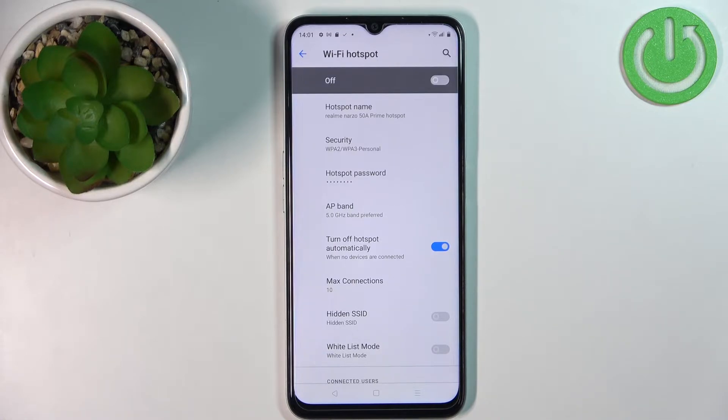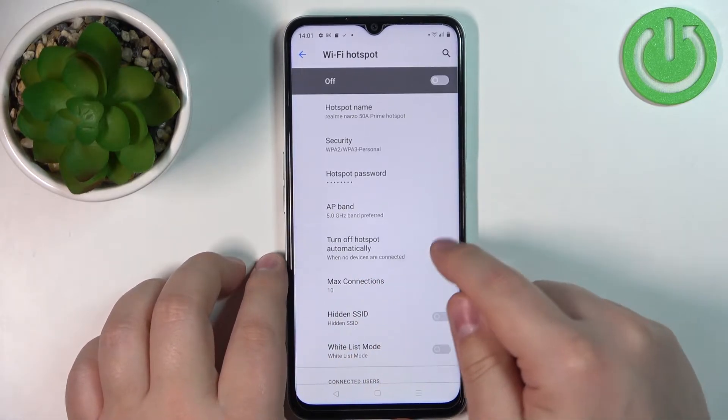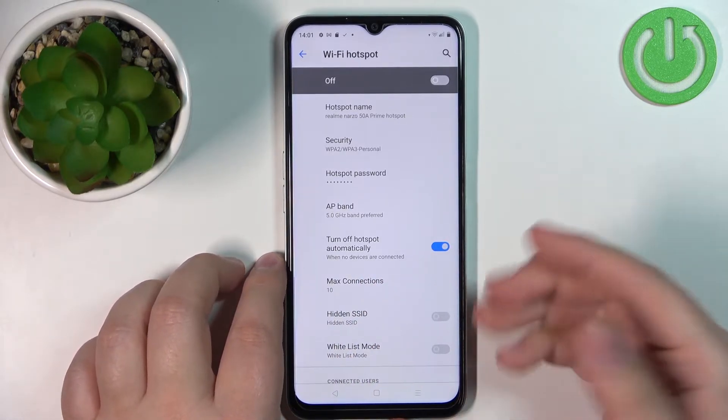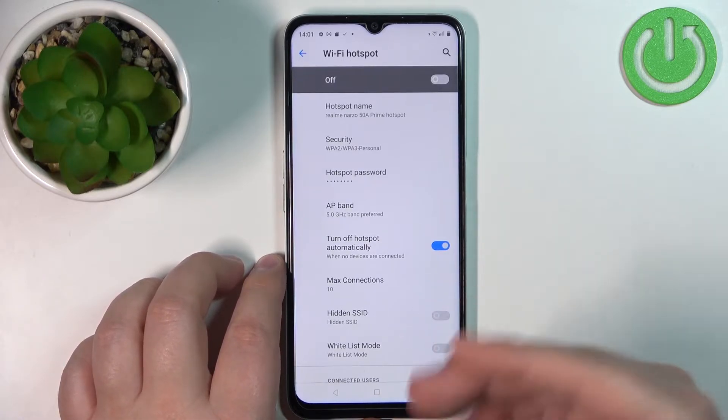Next, we have the option to turn off the hotspot automatically when no devices are connected. You can enable or disable this option, and if no devices are connected to your network it will turn itself off automatically.